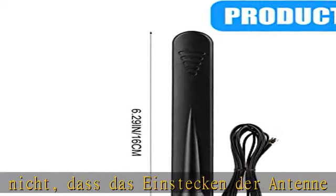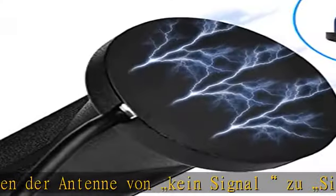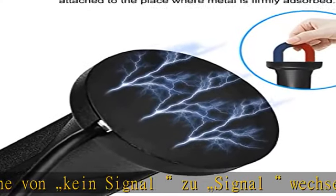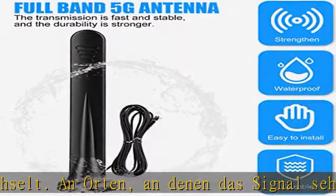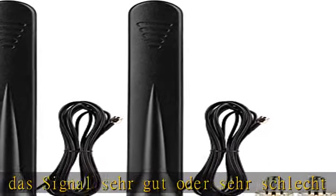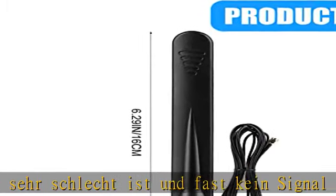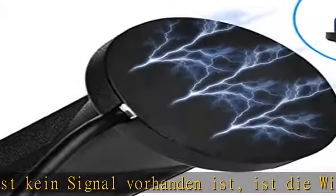LTE omnidirektionale Antenne des 3G/4G/5G/GSM/GPRS Allband Universal Antenne. Zuverlässig LTE Signal empfangen und ist für viele Geräte geeignet. Verbessern Sie das empfangene Signal und die Geschwindigkeit gegenüber dem ursprünglichen Signal. Stark durchdacht und professionell intern design der Antenne, compatible mit 4G LTE.